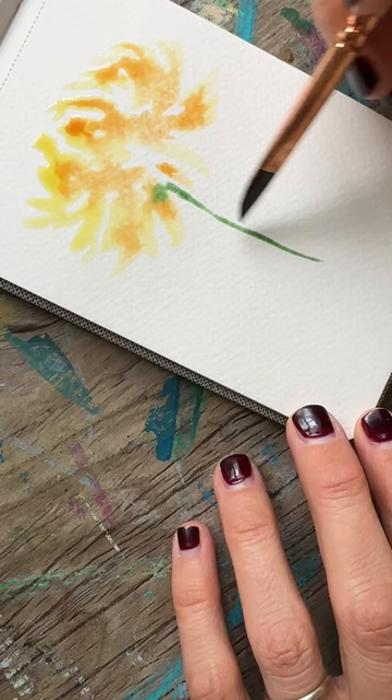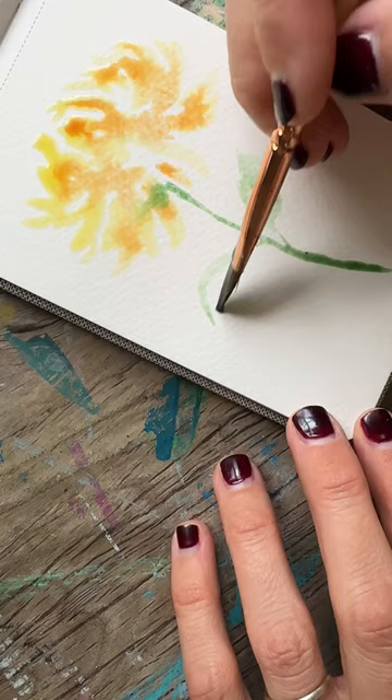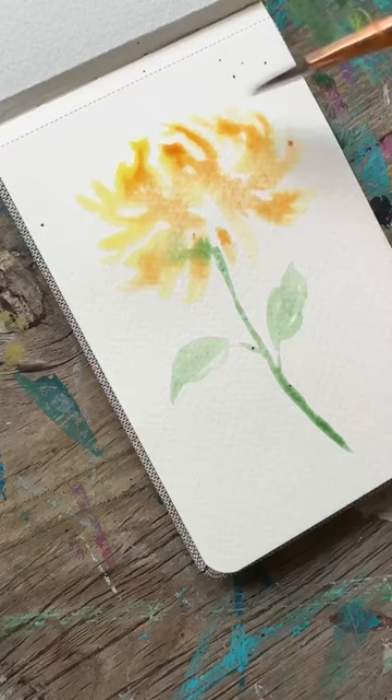Then with a thin brush, make your stem and your leaves for your flower. And then once that is done, you're gonna splatter just a little bit of orange paint.